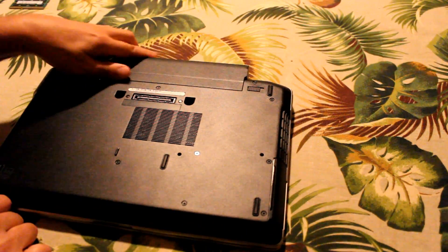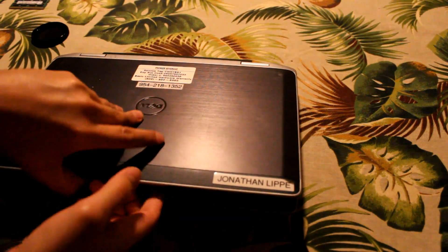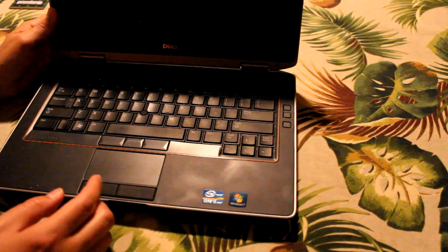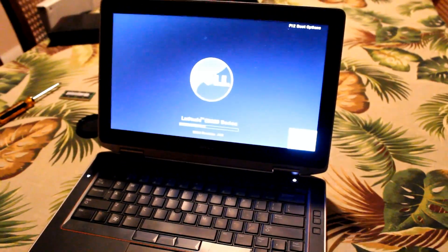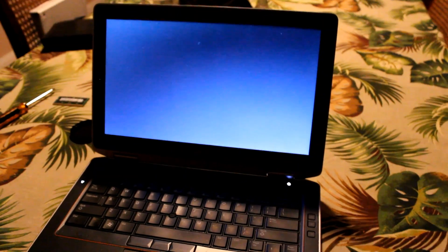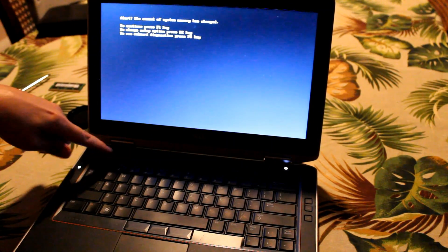So that's about all there is to it. I just powered it back on to make sure the RAM chips were recognized, and it looks like we're in business. This is a relatively easy laptop to disassemble, other than there being a lot of screws on the bottom.